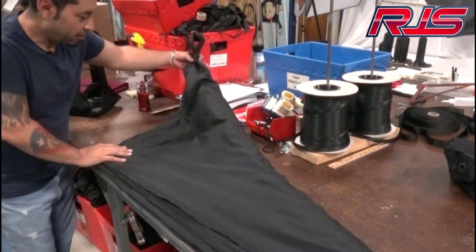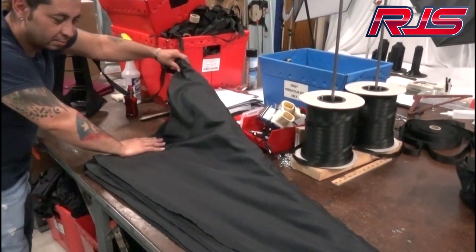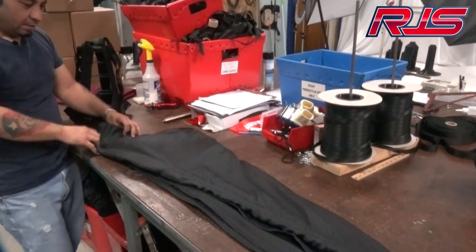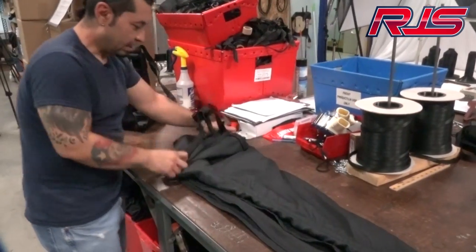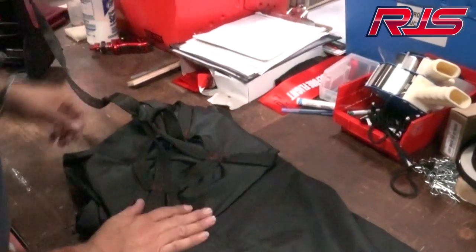Then you take this part, which is the top part of it, and fold it in half, like so. Once you do that, you take the top part and stretch it out into an X formation. And now we can start folding it.